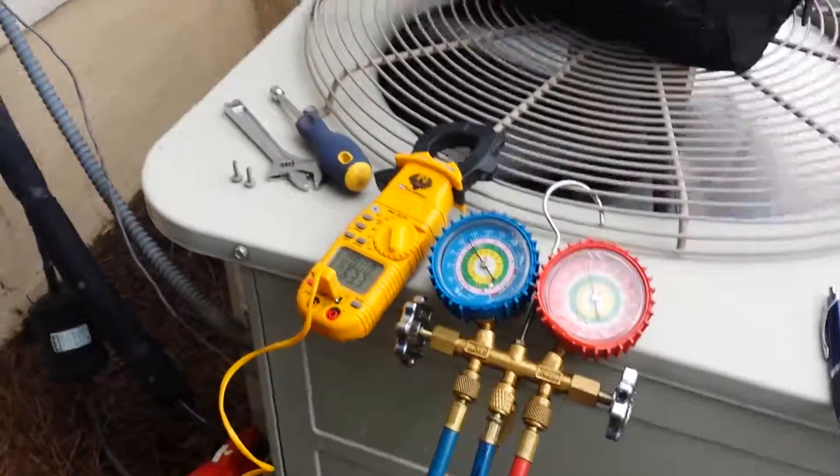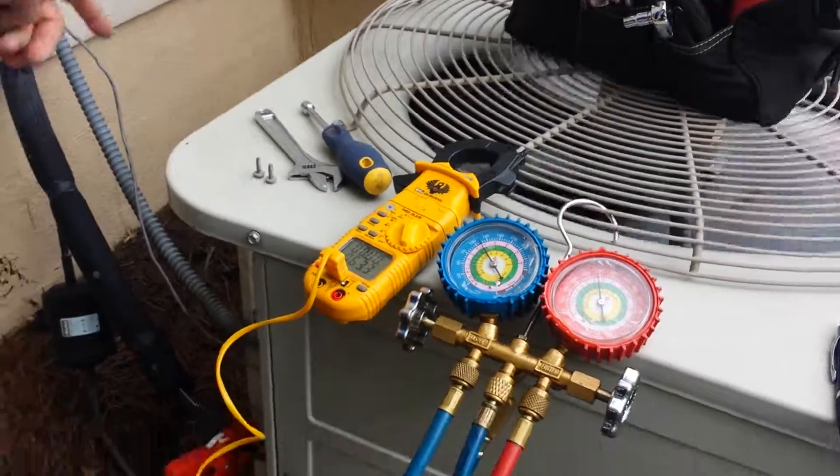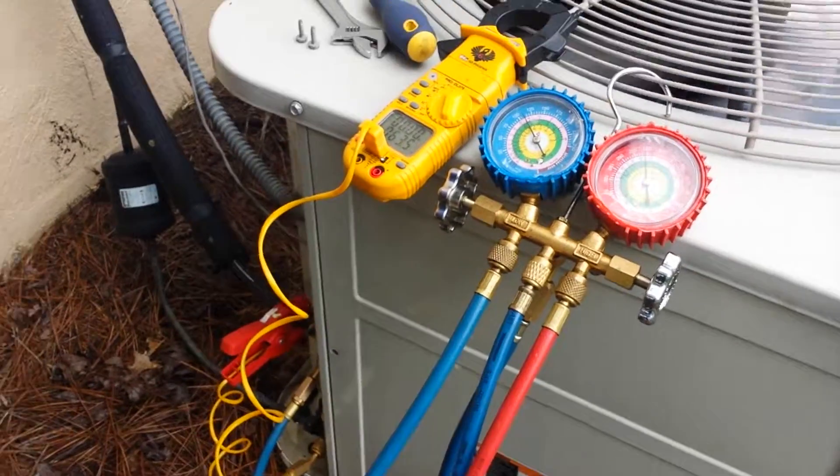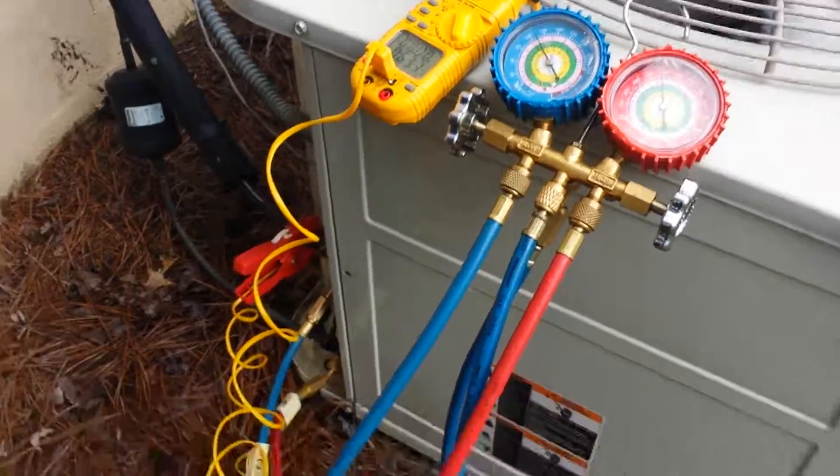And that's what a refrigerant shortage is going to do — it's going to damage your compressor because it's no longer being cooled. Remember that, because it's a selling point.